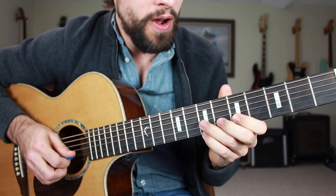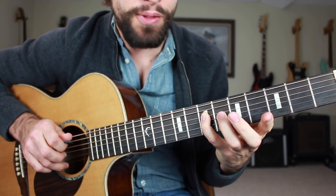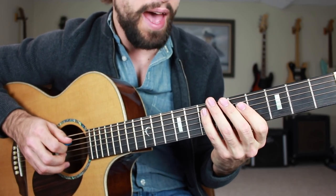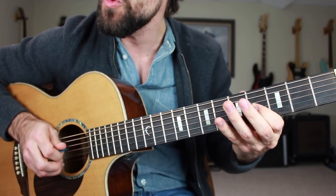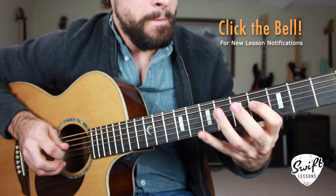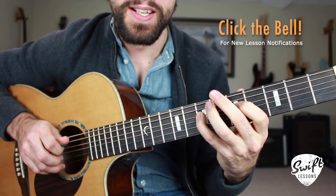Mimicking the human voice, before resolving on the seventh fret of the D string — the A note. You put all that together and we have one, and two, and a three, and a four, and. Real slow — just like that.